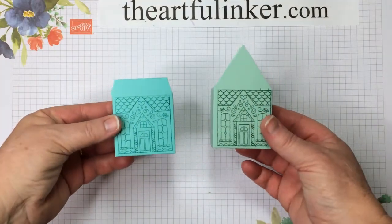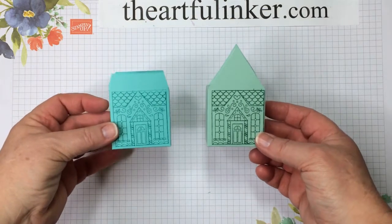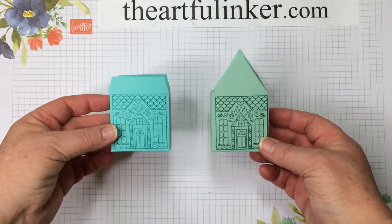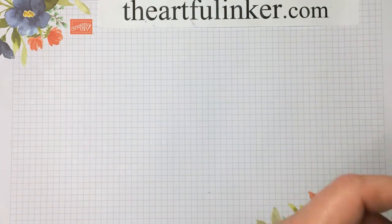Let me flip the camera around and show you what they look like, and then we'll get to the creative part. These two cute little house boxes are alternatives for the November 2020 Paper Pumpkin Kit, Jolly Gingerbread. Let me set them aside.